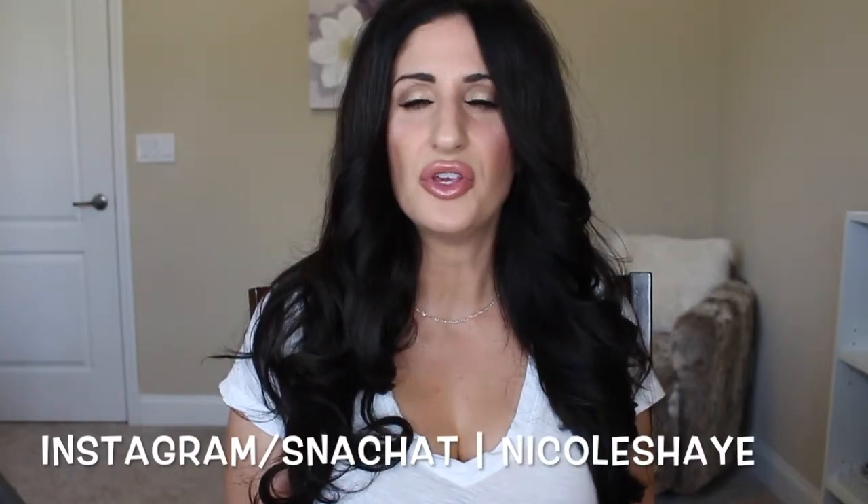Hey guys, welcome back to my channel! Today I have a fun, different video for you. This is how I style my second-day hair with a little bit shorter hair than I had when I did my original hair curling video. These are just the products I use and the tips and tricks I use to refresh my hair when it's been a few days since I've washed it, to get it looking fresh again for a few more days.